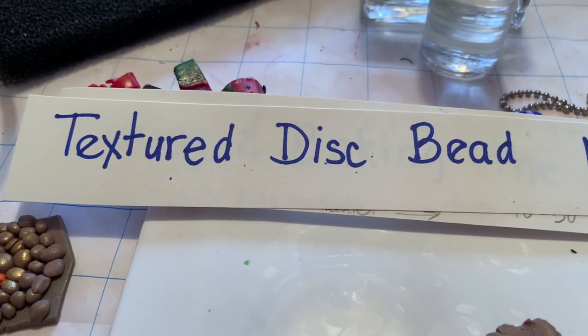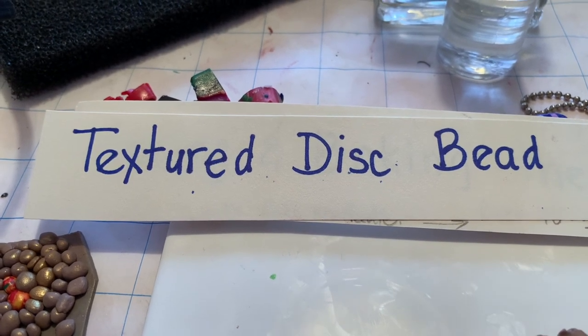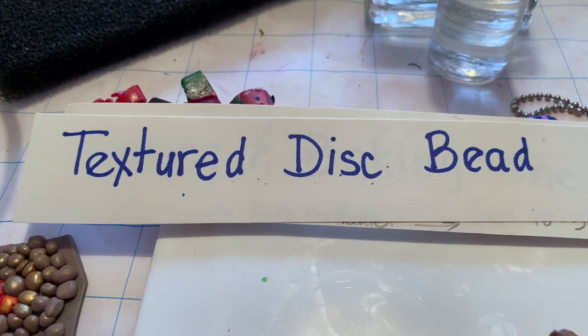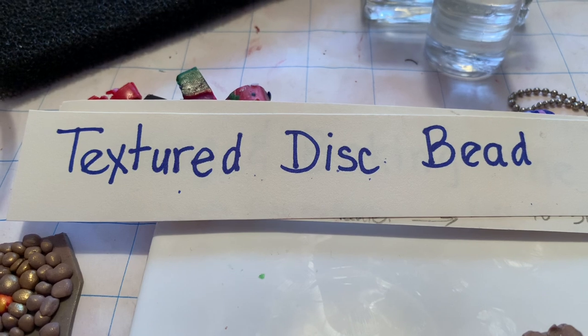Hi there, this is Pat from Accent Pieces in Polymer Clay and today I'm going to teach you how to make a textured disc bead and also how to make the texture plate to make the beads.